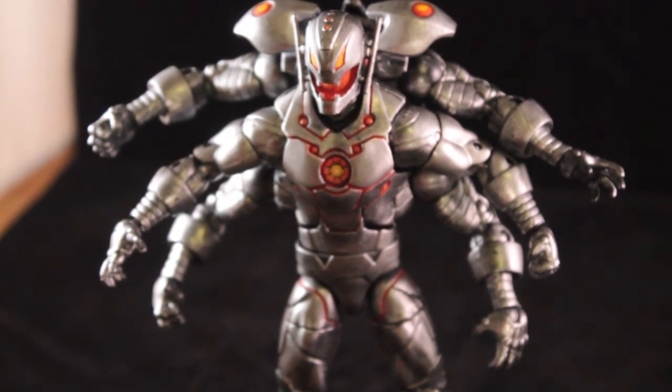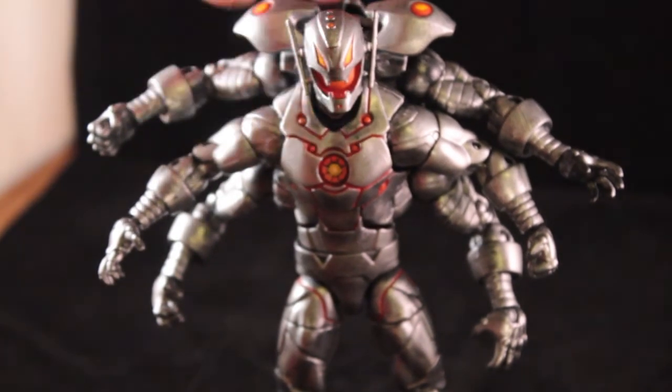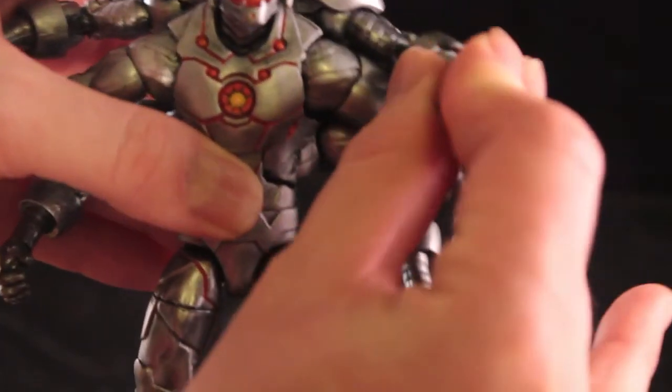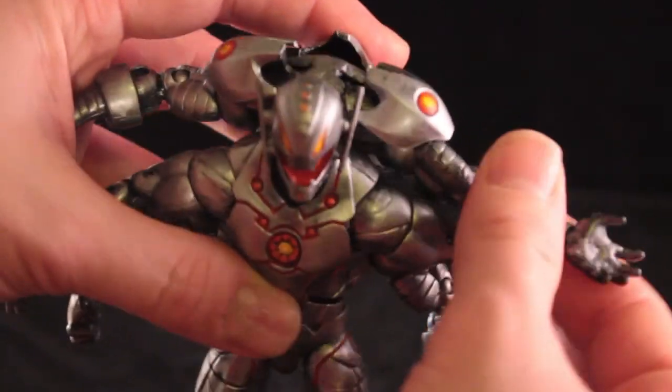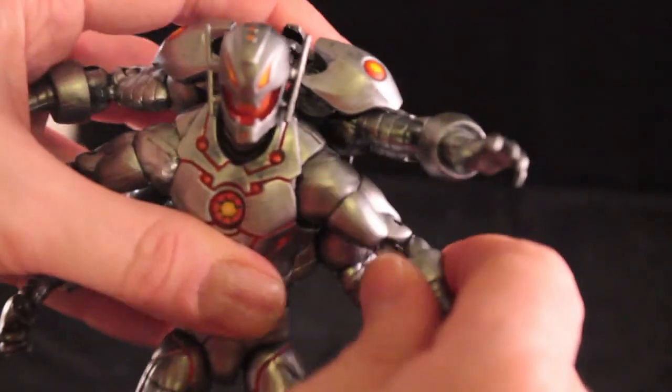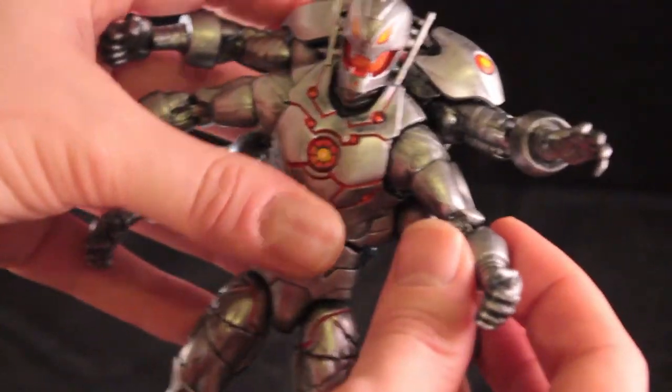I got two additional Ultrons, basically cut their arms out and re-sculpted and re-attached everything, so he is fully articulated. I do apologize for the camera — I am trying to do it with an SLR and I am still trying to figure it out, and this is my first video on YouTube so bear with me.